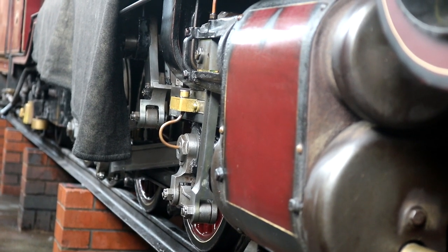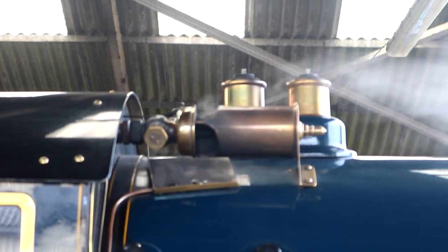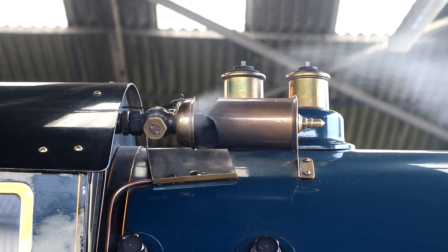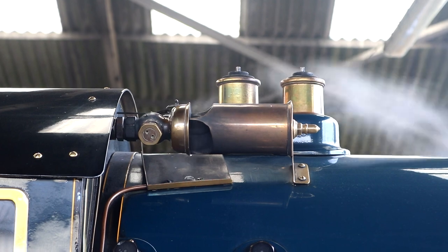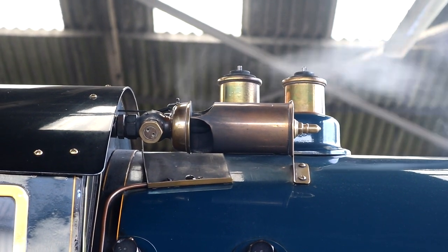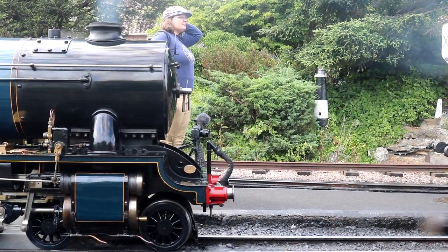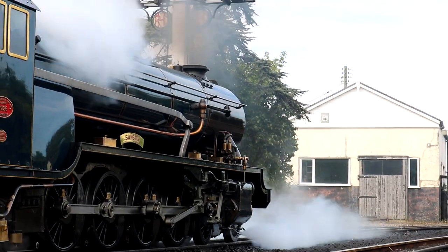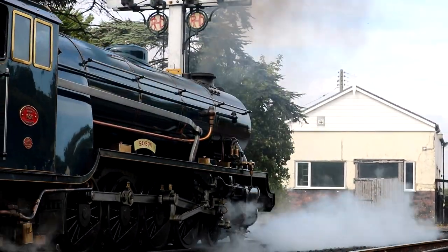Unfortunately, on my visit to the Romney Hythe and Dymchurch Railway, Hercules herself was not in steam. However, Samson was — and since these engines are completely identical aside from color, a lot of the footage you see is actually Samson. The difference being: Hercules is painted red and Samson is painted blue.